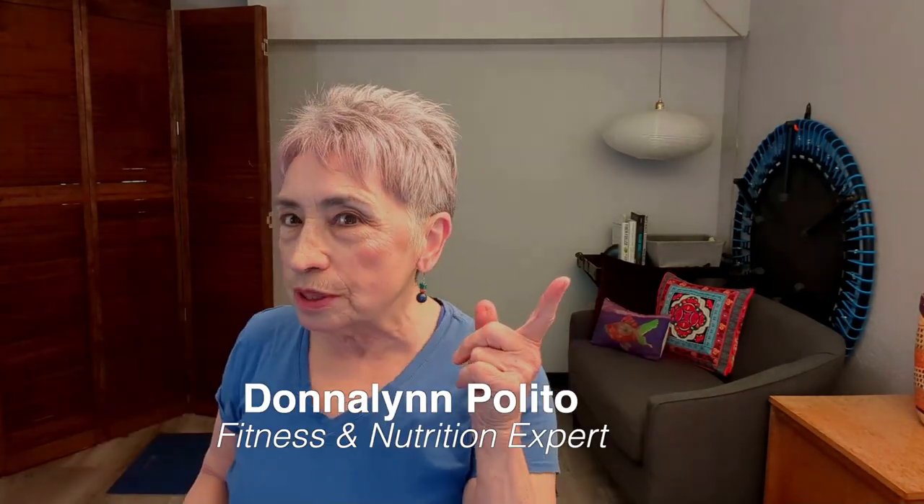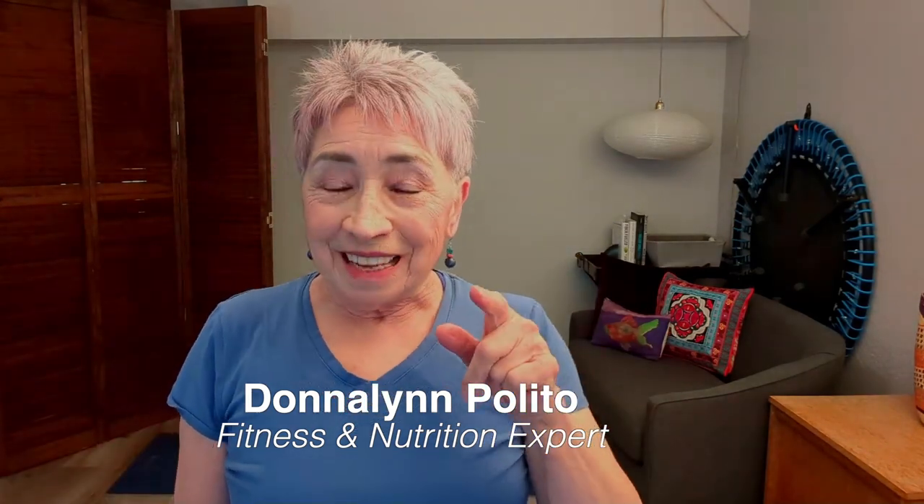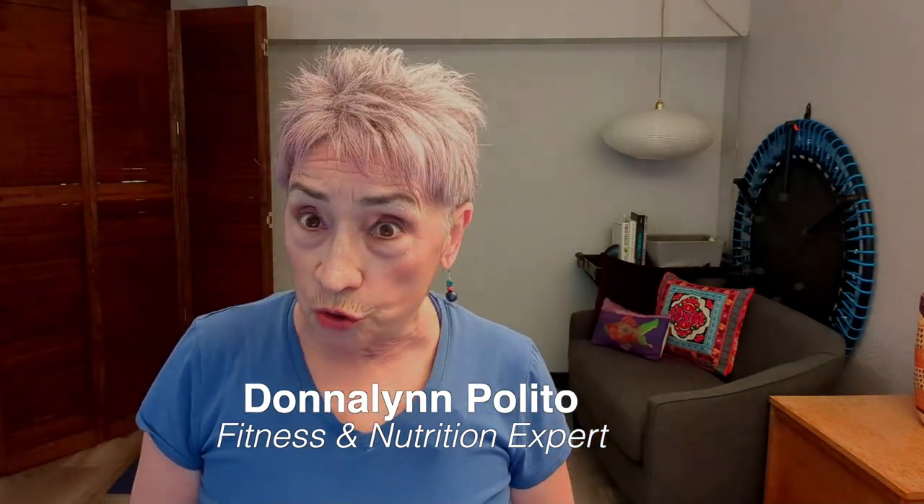Today you're here at Celebrating Act 2. This is short and sweet, where I'm going to show you an exercise tip and a nutrition tip so that you can stay healthy and strong. Today I'm going to show you a chest stretch that you can do anywhere.